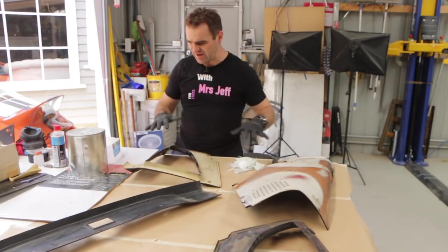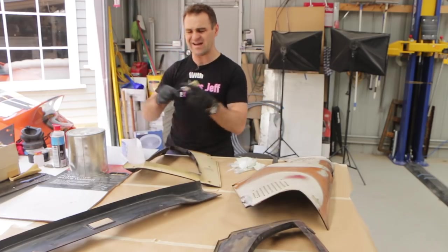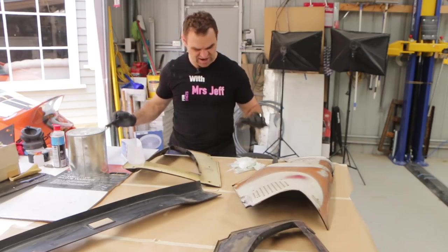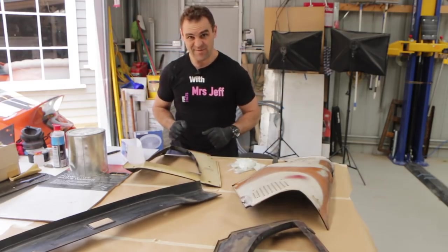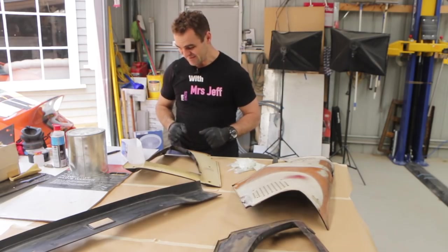I've got everything laid out ready to go: my fiberglass, a mixing cup, and an old paintbrush to lay it all in. Everything is ready, so it's time to start the first mix. Let's start making fiberglass — I really hate this stuff, it's horrible, but it does the job.